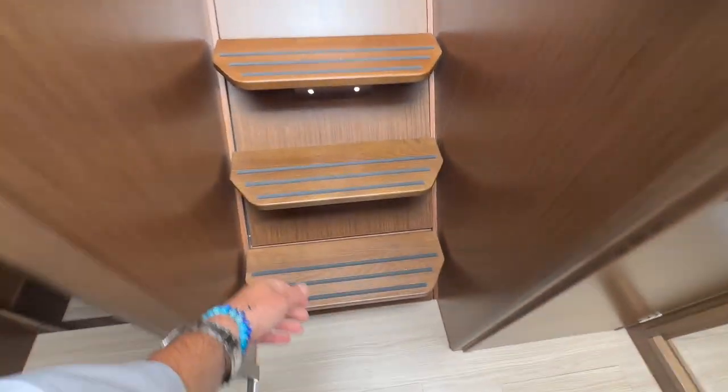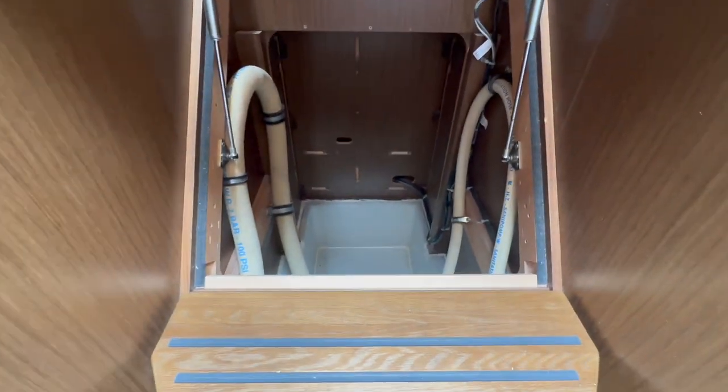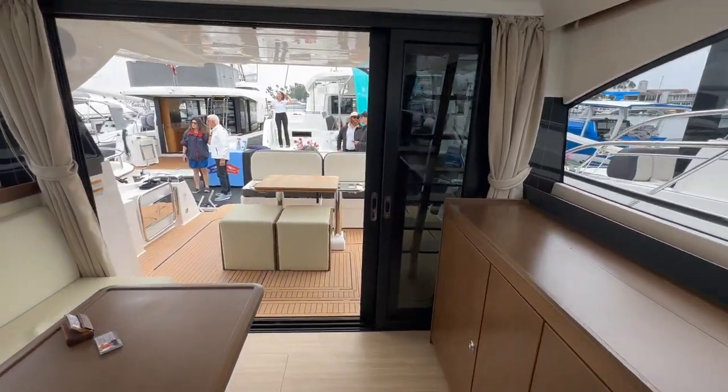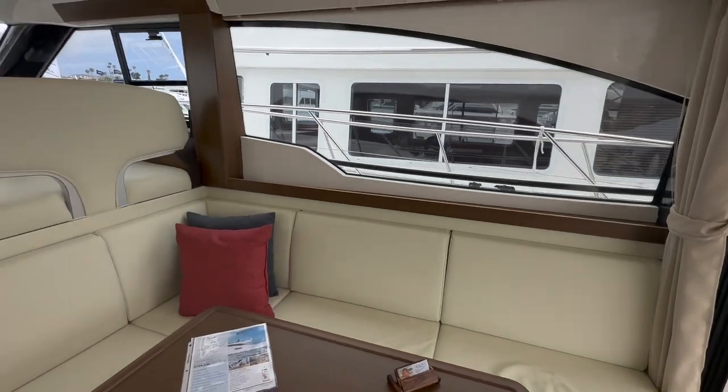There is substantial storage underneath these steps — they lift up and you have additional storage down here. Well, I hope you found this video walkthrough to be helpful and informative. This is the very first Vertes 420 we have in inventory, brought over from Germany. It's on display right now at the Newport Beach International Boat Show and is currently available and located in Southern California. If you would like more information, please contact me at any time day or night. I look forward to getting you on board this vessel and showing you the incredible introductory pricing. If you like the video, please give it a thumbs up and subscribe to my channel for additional video walkthroughs. Thank you — I look forward to hearing from you, hopefully earning your business and getting you, your friends, and your family out on the water on this amazing vessel.